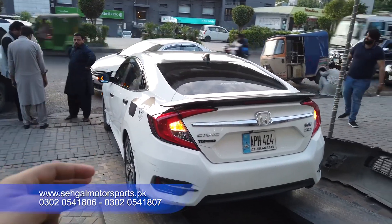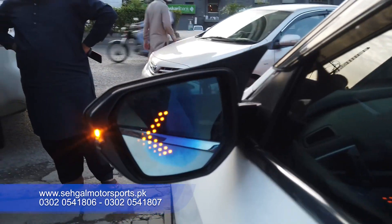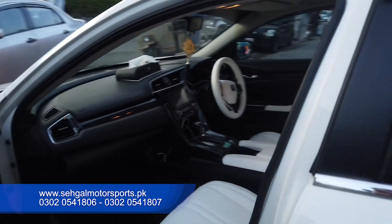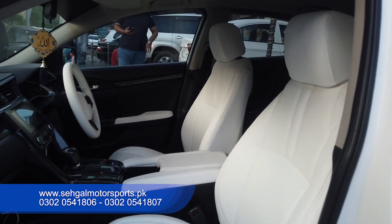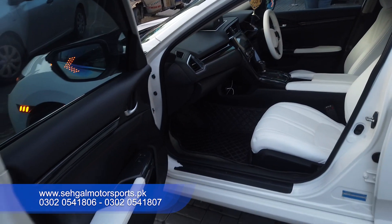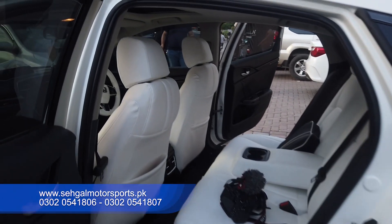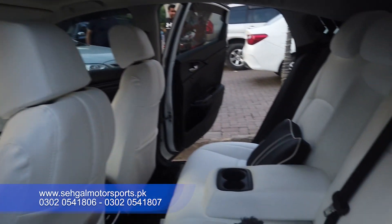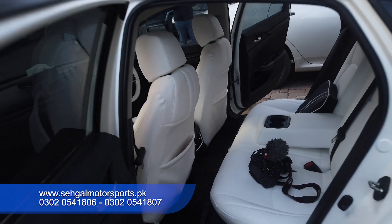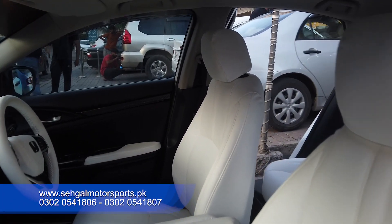These are all the things installed on the exterior. But the real story starts with the interior of this car. Let's look at the interior. Have you seen this? Here you can see attention to details. When I show the interior, tell me in the comments section how this Civic interior looks and how it feels. The seats are completely applied with white seat covers. The interior looks very beautiful.